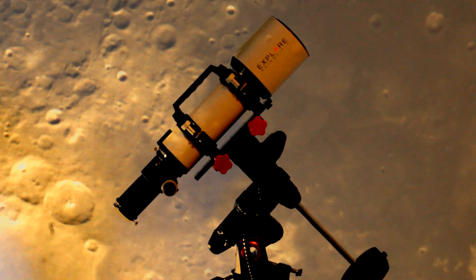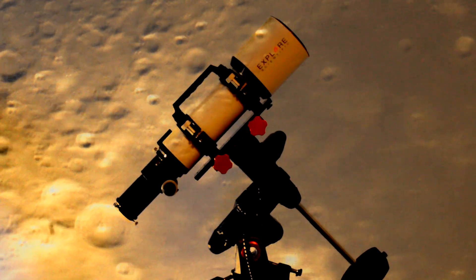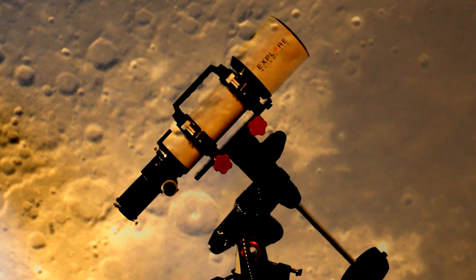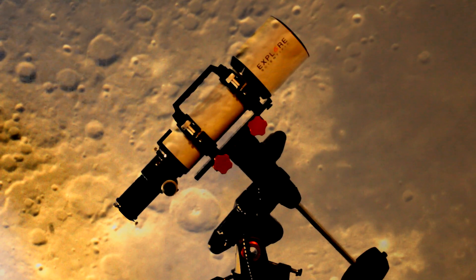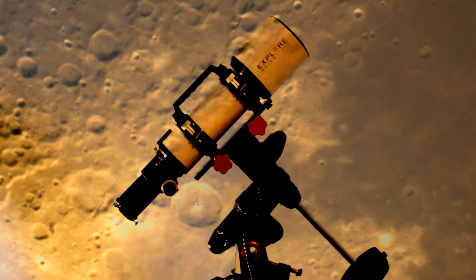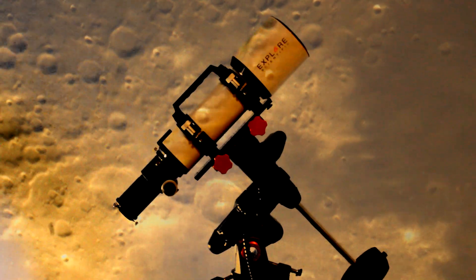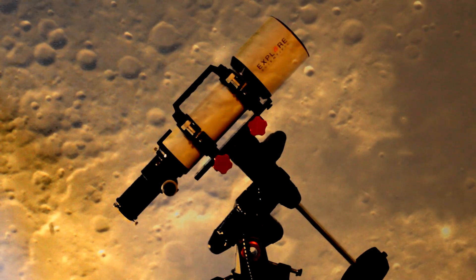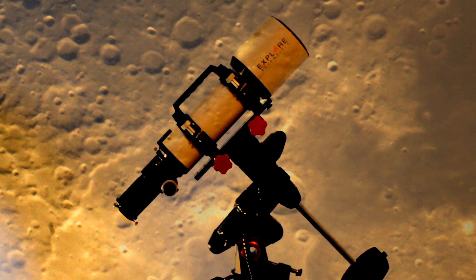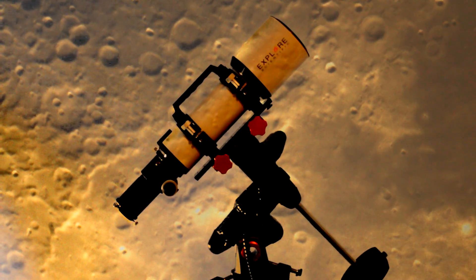I bought it from Ontario Telescopes and Steve at Ontario Telescopes — the guy's a saint. I must have asked him about a thousand questions about this telescope before I bought it and he was really good. It was on sale so I decided to buy it. I have the greatest wife — she lets me buy all this stuff. I've had to spend over 20 grand now in this hobby, unbelievable.